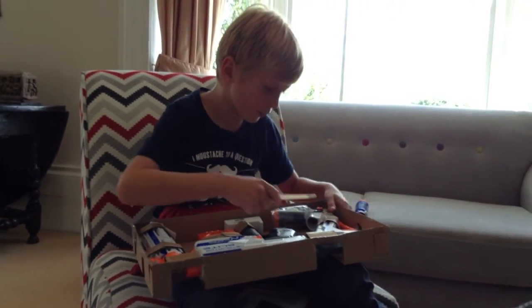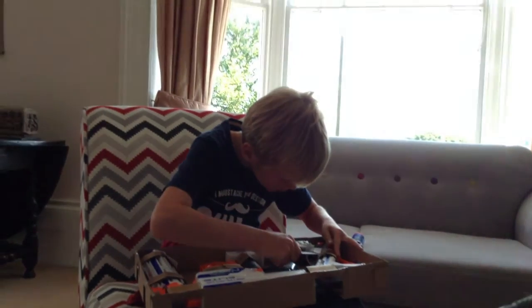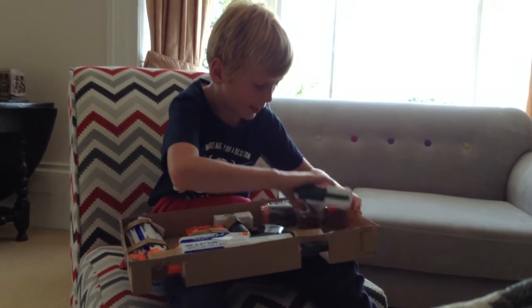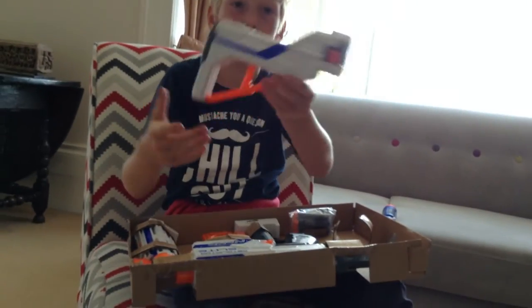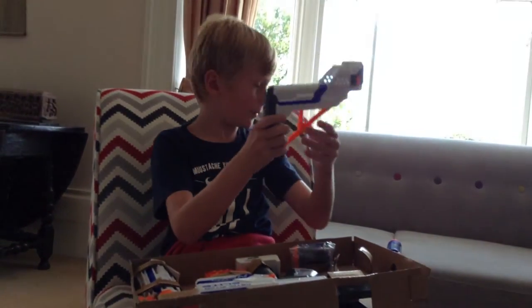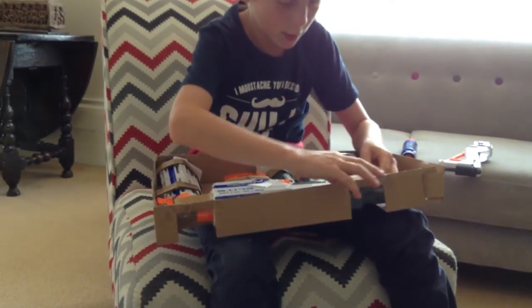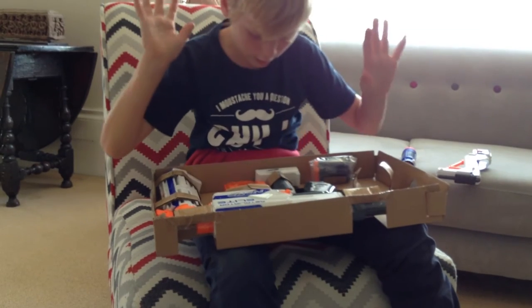Which bit should we take off first? I'll have to take off the stock — just try not to damage the gun. So here's the stock; I think it's very comfortable. Let's put it on the sofa and leave the rest to the end.